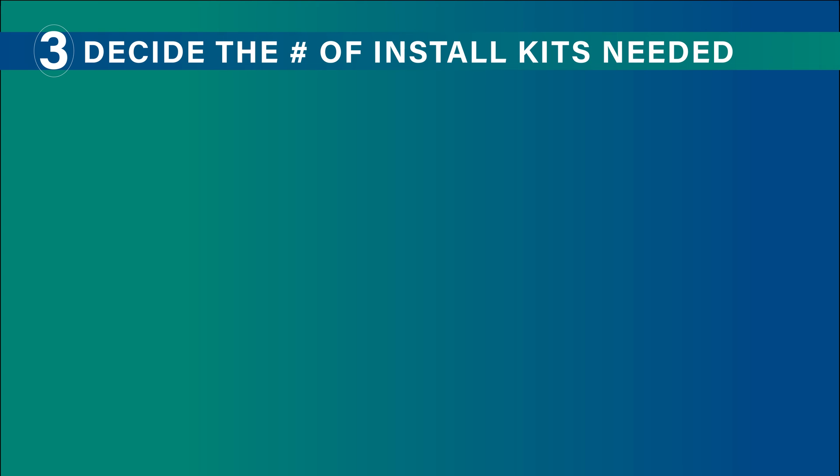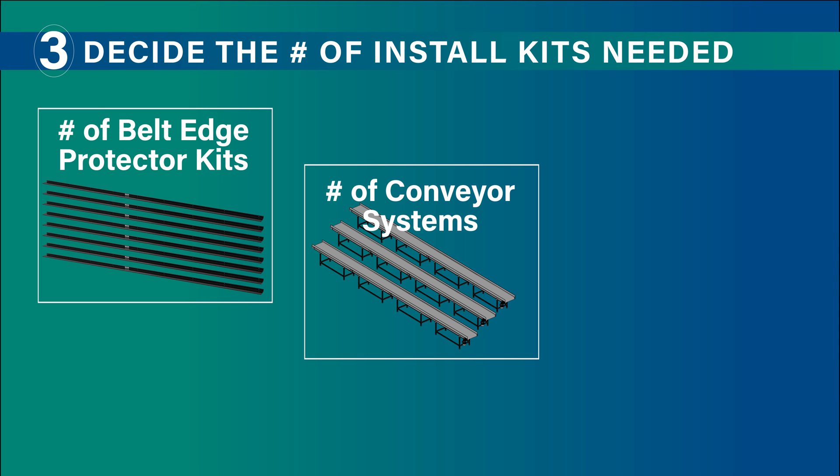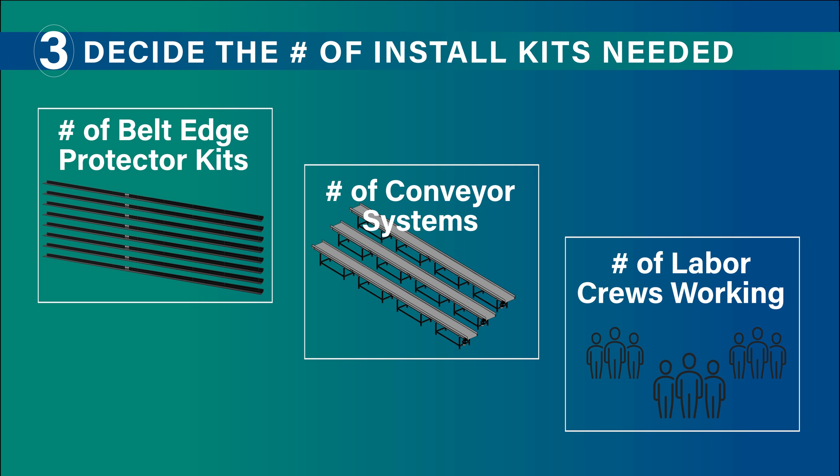Finally, decide how many install kits are needed. You need to take into consideration the number of belt edge protector kits being ordered, the number of systems requiring installation, and the number of labor crews working simultaneously.